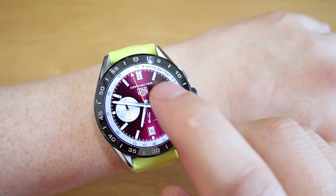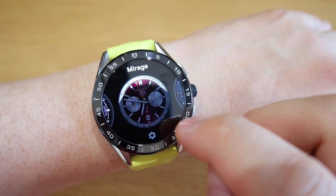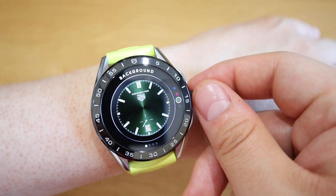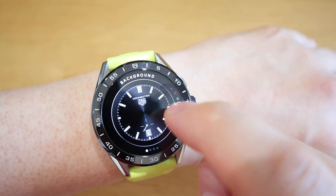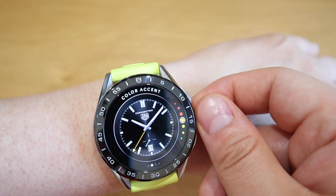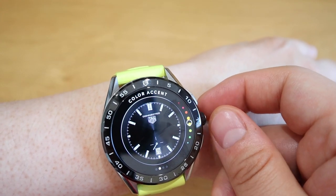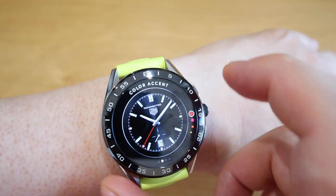So the next one is the Mirage watch face. If we were to go through the colors again there are blue, red — like ruby red I would say — green, and sort of black. And then if you scroll next you can actually choose the color of the dial with options like green, yellowy, orangey, and red and so on.